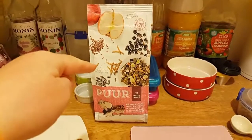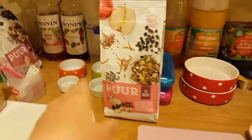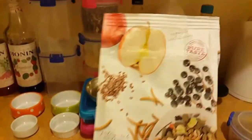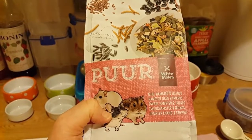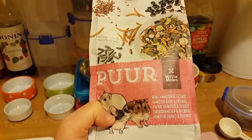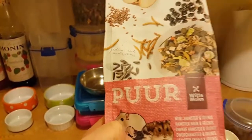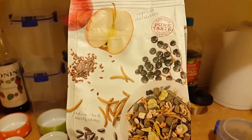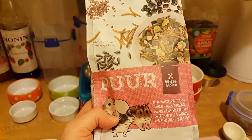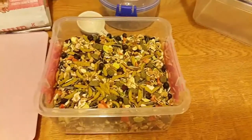Hi guys, another hamster food review. I've got two actually - I've got the dwarf version and the Syrian. This is the Witte Morrland Purr Dwarf Hamster Mix for dwarf hamsters, mice and gerbils. It's got mealworms, apple seeds, so this will be interesting. It's a 400 gram bag. I'll get cracking on doing the review on this, and then in another video I'll do the Syrian one.